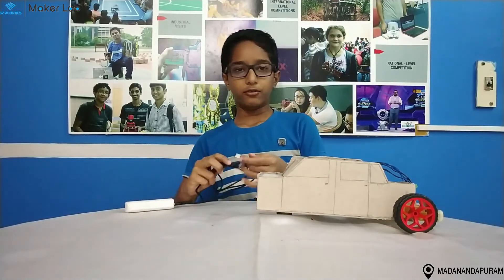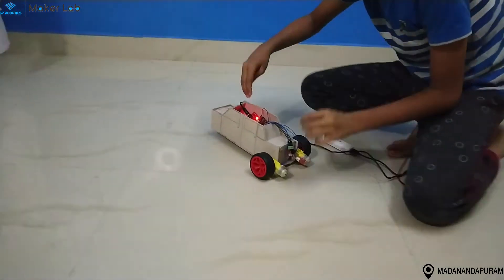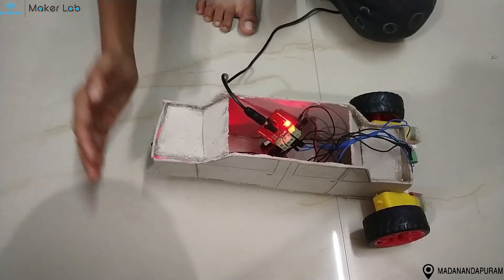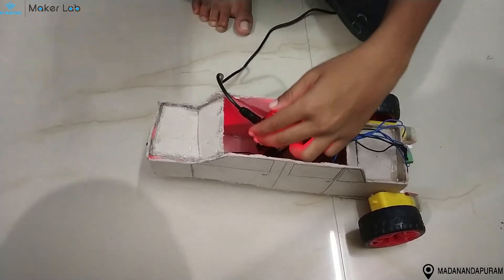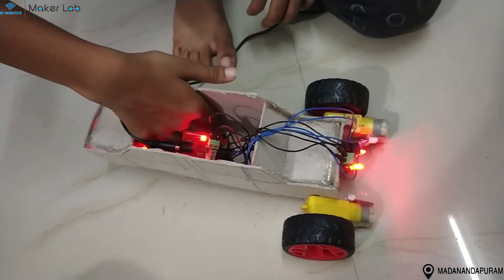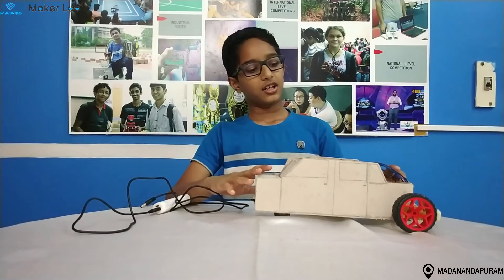Now let's see the working of the project. So this is my project. I hope you like it. Thank you, see you later.